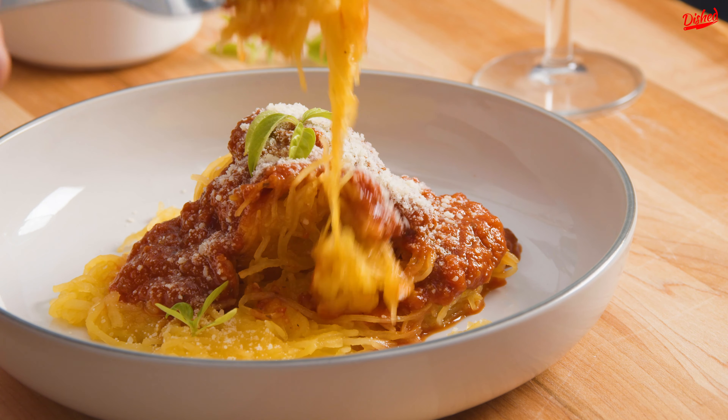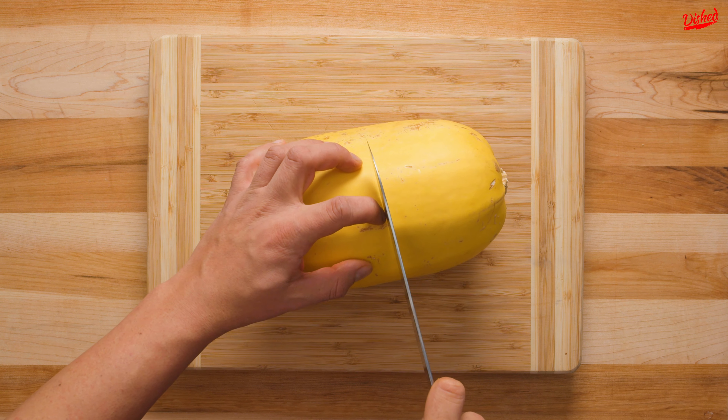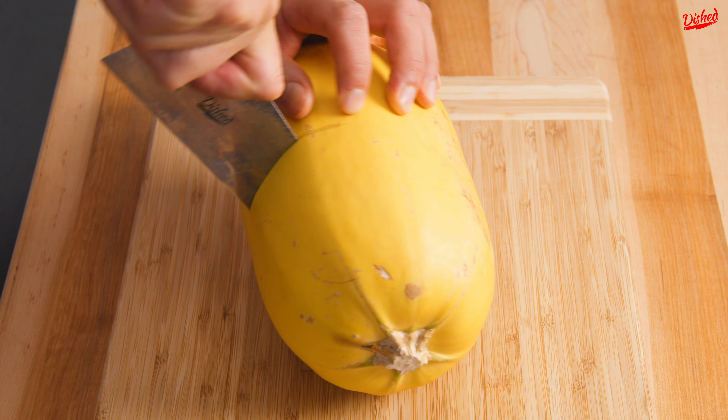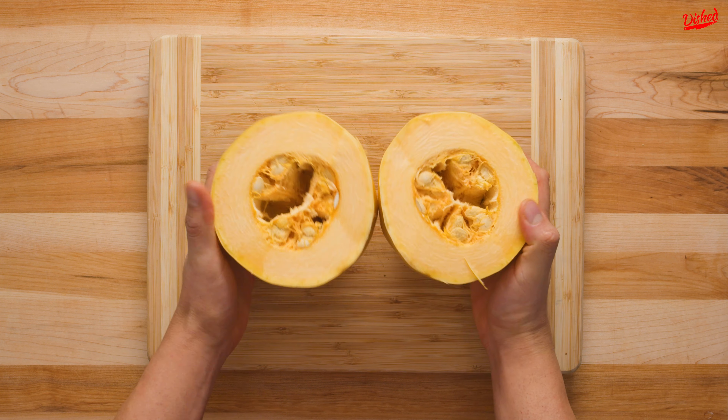You can use spaghetti squash as a healthy substitute for pasta. Here's a simple way to prepare it. Start by cutting your squash in half across the center — cutting it this way gives you longer noodles in the end. You'll need a sharp knife and some strong arms for this, because the squash is quite tough.